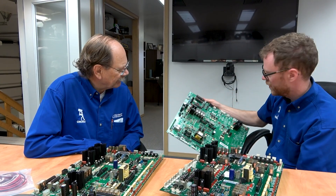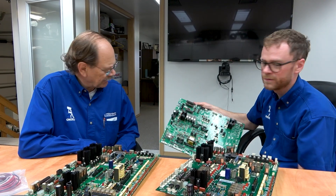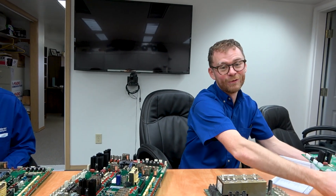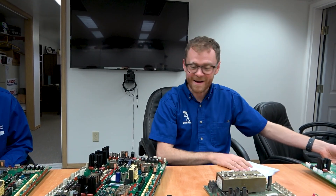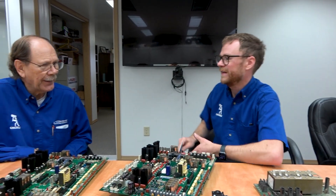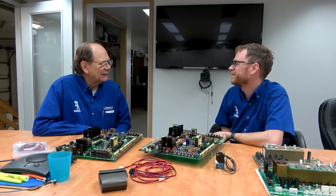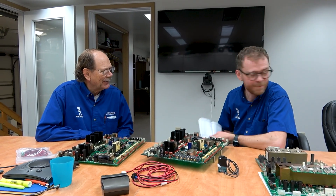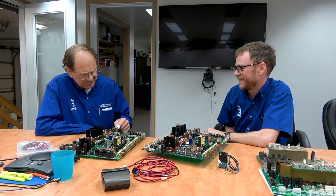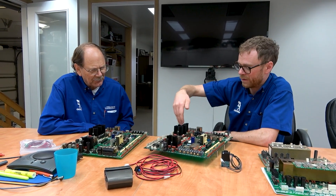It makes sense if you're going to build a circuit board for a cheaper machine that you don't need to populate it with all the components. So I guess what I just learned is if you have a tool room machine that's older, you may not have these relays — they may not even be on the board.